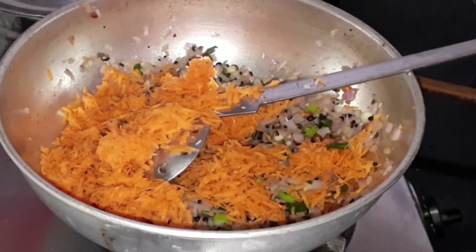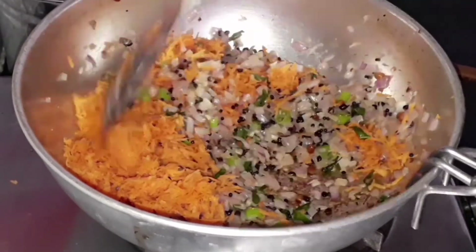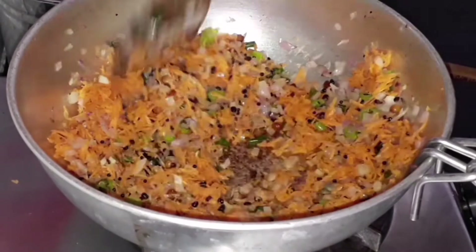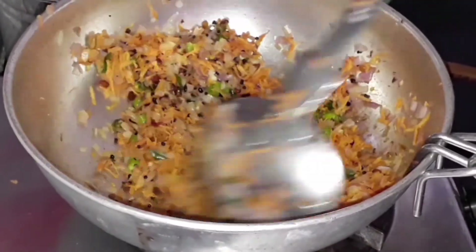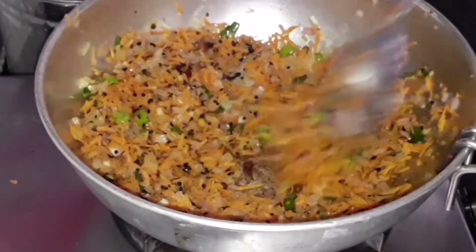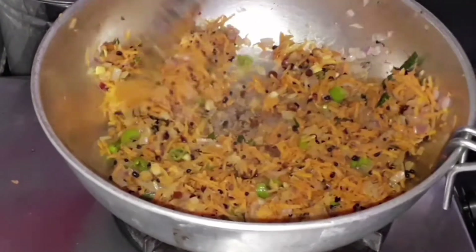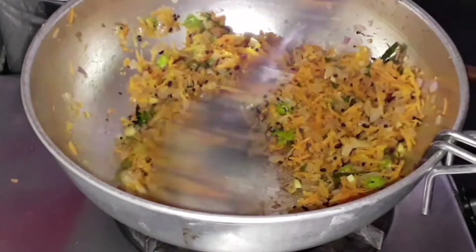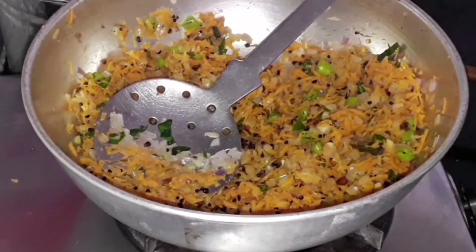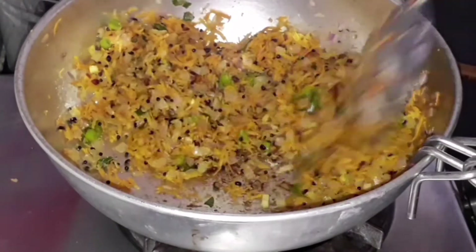You can also add some more vegetables like sweet corn or any of your favorite vegetables. Sauté until the carrot cooks and turns soft. Now let's add some salt as per taste.